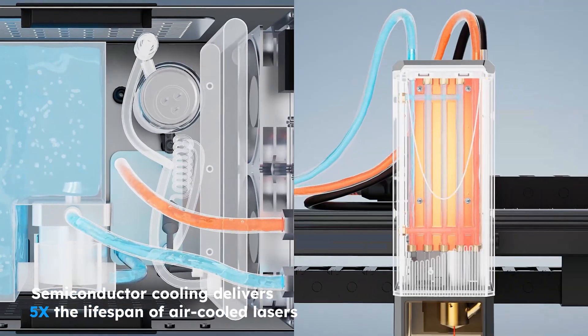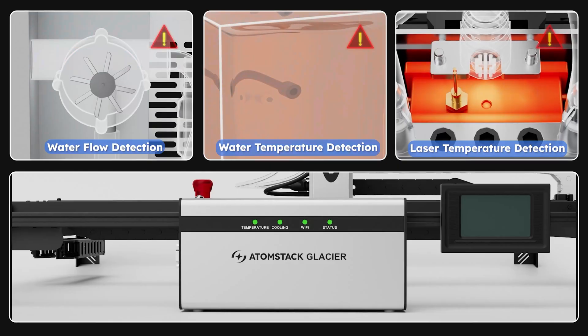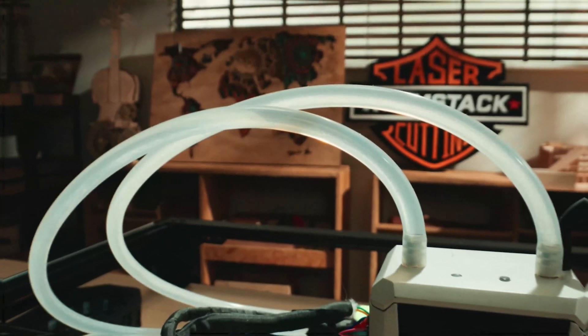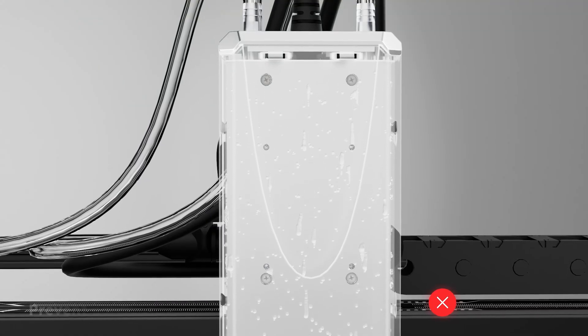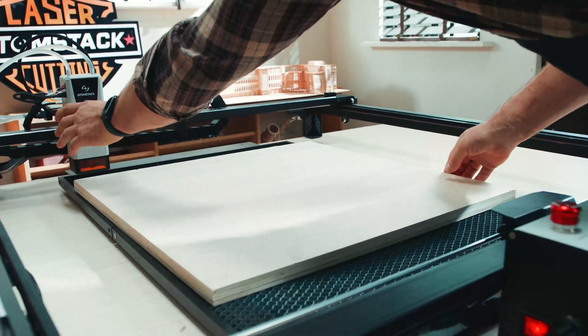Maintains a stable ambient temperature to ensure consistent performance under pressure. Built-in alerts for water temperature, flow rate, and laser tube status. Automatically adjusts tube temperature based on ambient conditions, prevents condensation from temperature differences inside and out, and greatly extends the lifespan of the laser module.